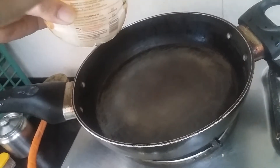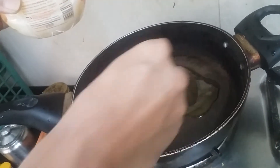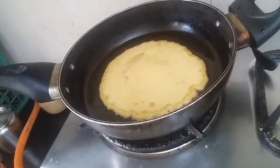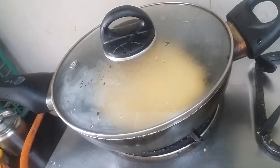Let's add ghee to the pan, then pour the batter. Now let's cover it and cook it for 3-4 minutes on both sides on medium flame.